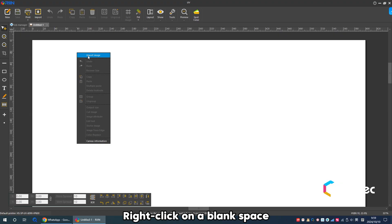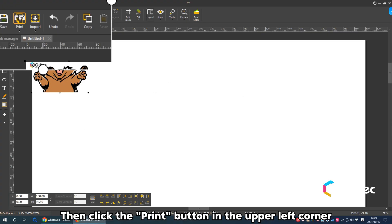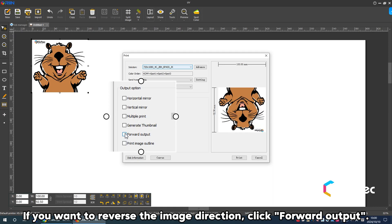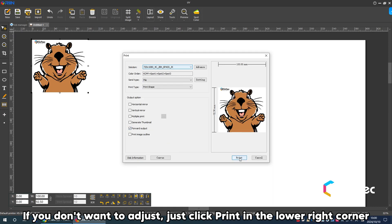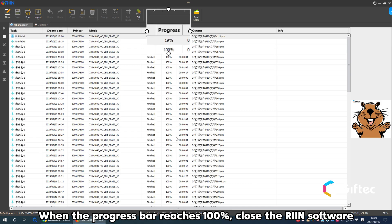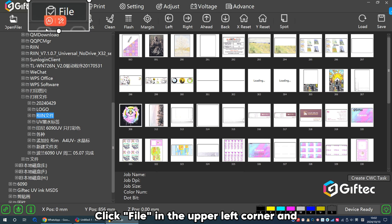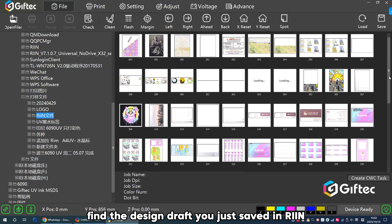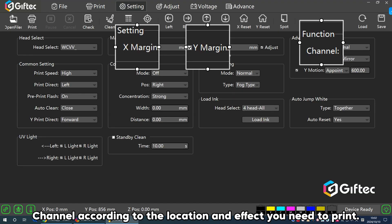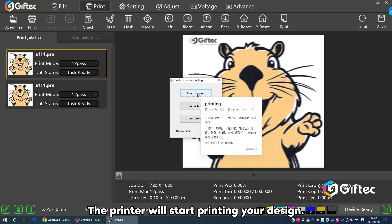Right-click on a blank space and select Import Image, then find the design draft you just saved. Click OK. Then click the print button in the upper left corner. If you want to reverse the image direction, click Forward Output. If you don't want to adjust, just click Print in the lower right corner. Select the location you want to save and click Save. When the progress bar reaches 100%, close the RIEN software. Open the printing software, click File in the upper left corner, and find the design draft you saved in RIEN. Click Settings to adjust the X axis, Y axis and channel according to the location and effect you need to print. After settings, return to the print page and click Print. The printer will start printing your design.